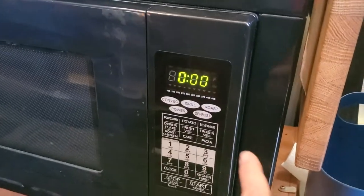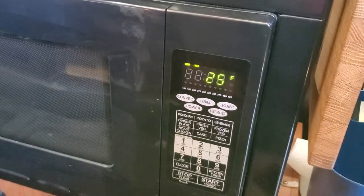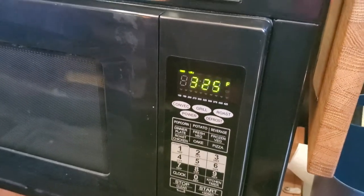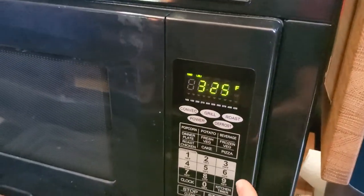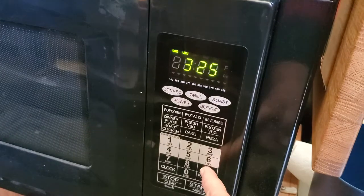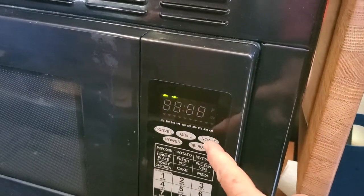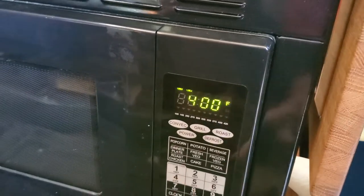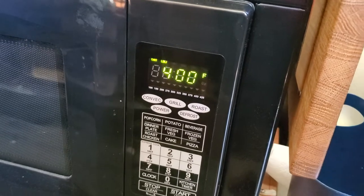You're going to select the roast button. It automatically comes up at 325. If you want to select a different temperature, simply go to the number buttons — I'm going to select 400. So 400 degrees and then select roast again. Now that's showing the 400 degrees I desire and I confirmed.